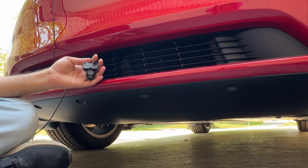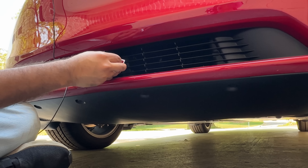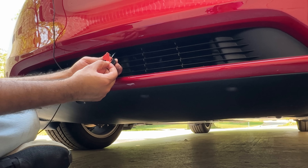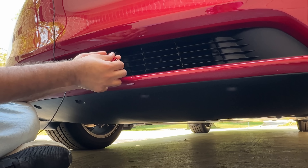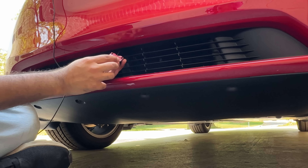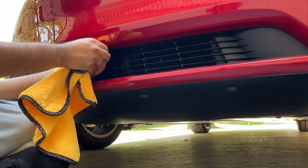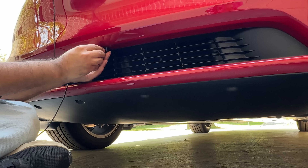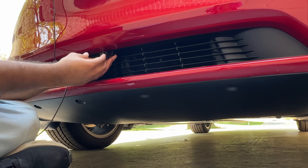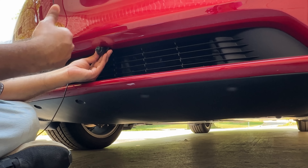After cleaning, peel the backing off the 3M adhesive and attach it to the camera cover. Align this adhesive with the camera and put it together. Now align the camera so it's at the same distance as the bumper — if you put it too far forward it will show objects as too close, and if you put it way back it might not show you as close. Try to keep it straight so the camera gives you a true indication of where objects are.